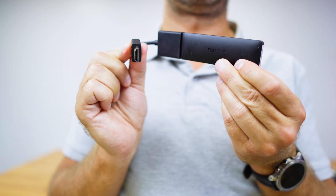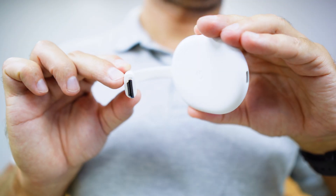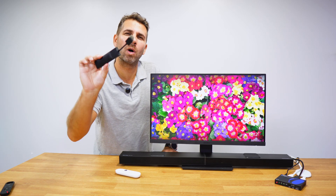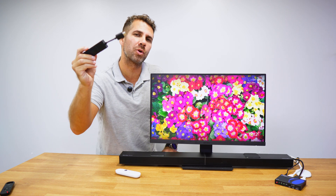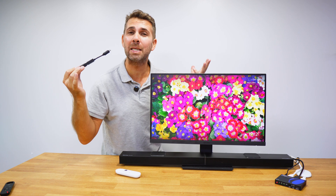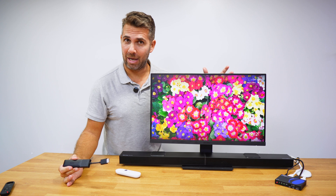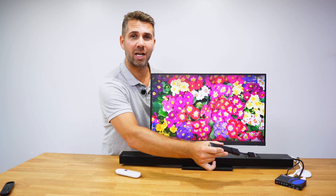I also have here the Google Chromecast with Google TV, and one of the limitations it has is that it only has one HDMI output. So I can connect this to a projector or a TV and have great image quality, but I will be limited to the sound that my TV or projector has.